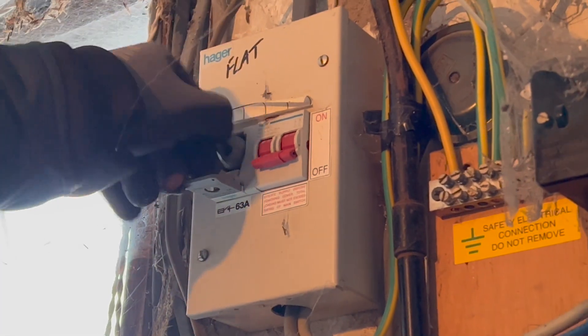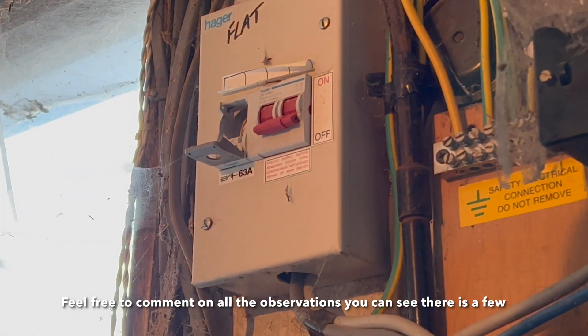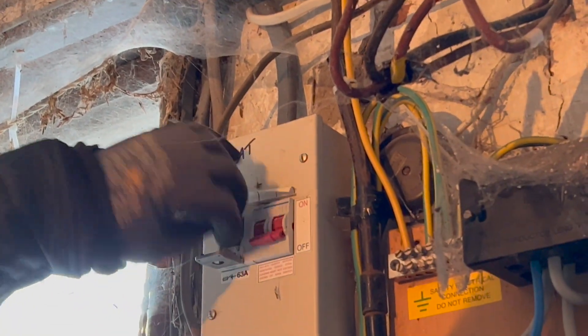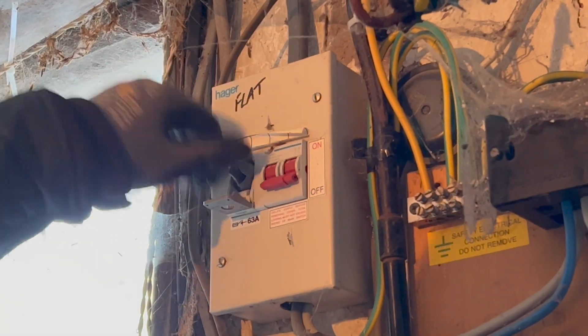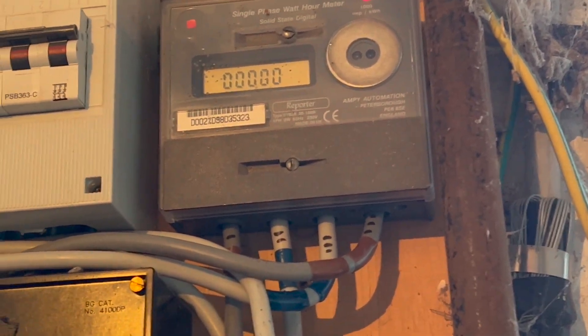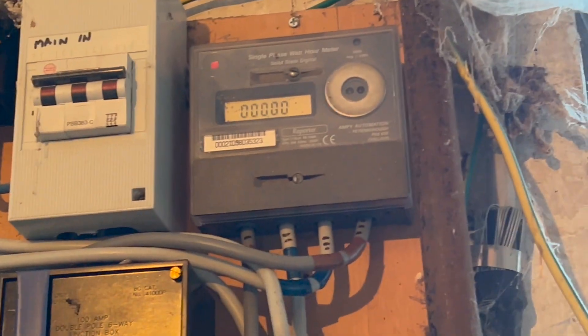So basically to get these in — that goes in like that. What size fuse is this? It's a 63. It's a 16. That goes in like that. So that's all back up and running, that's on zero. Ebzy is just now going upstairs to do a loop at the board and all that. And that's that changed.